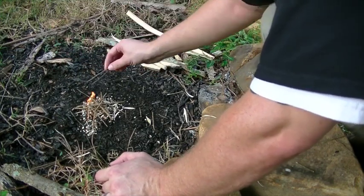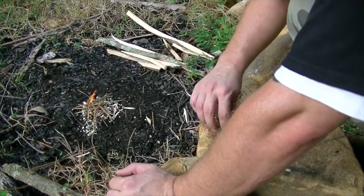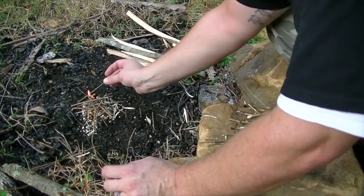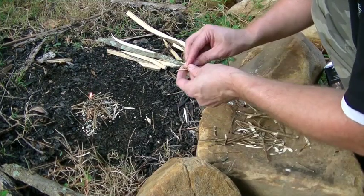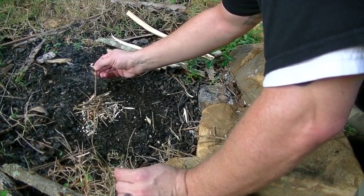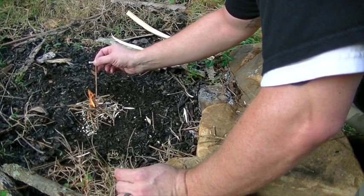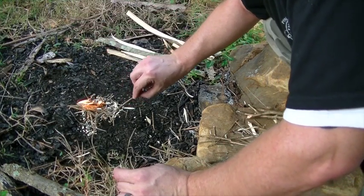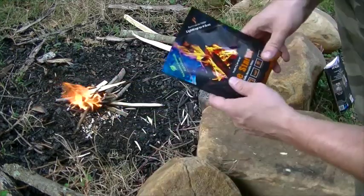So this is almost a replacement for your kindling. There we go. So there it is, guys — you can see it works, and it works well. It's a good replacement for your kindling.